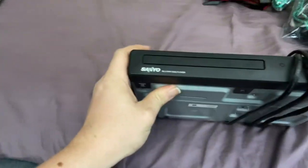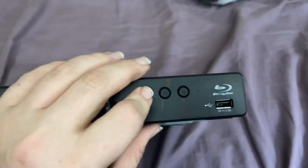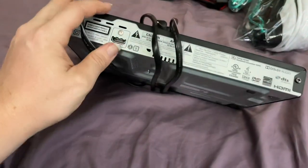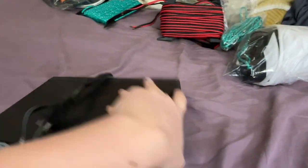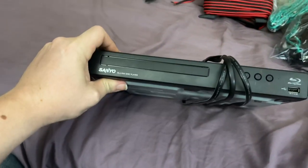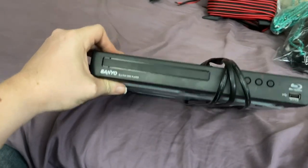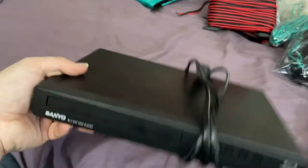This is a Sanyo DVD player — I got it for free. It's just a basic cheap DVD player with HDMI. This DVD player actually talks to you, which is great.